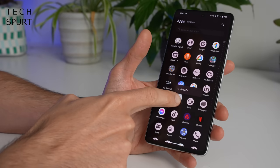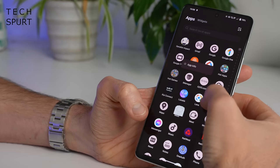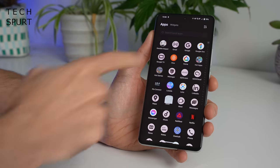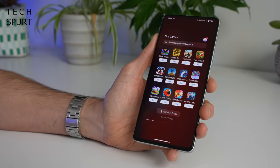Stuff like Vivo and iQ.com is on there for good unless you've got a third-party way of getting rid of it. And you've also got the annoying Hot Apps and Hot Games folders which just try to get more crud onto your device.